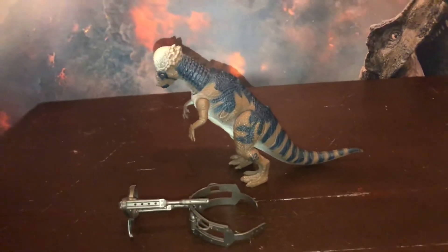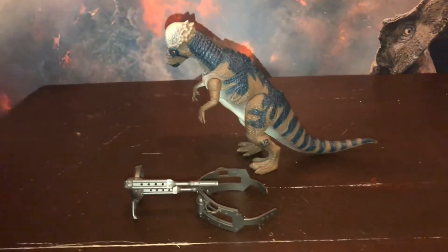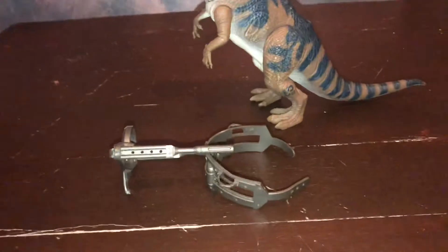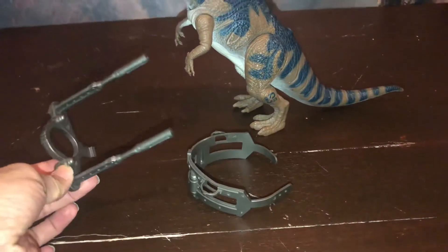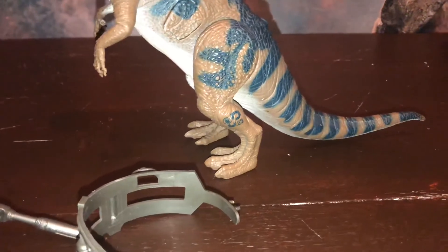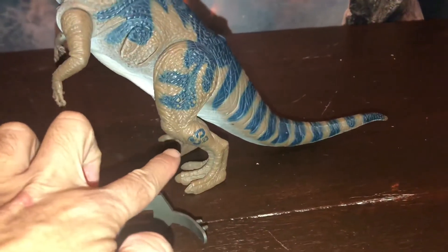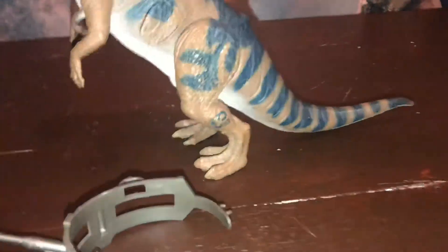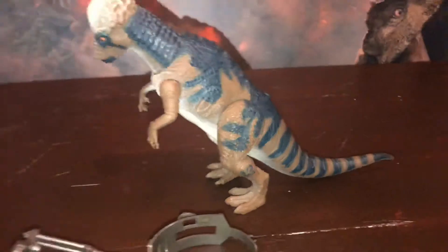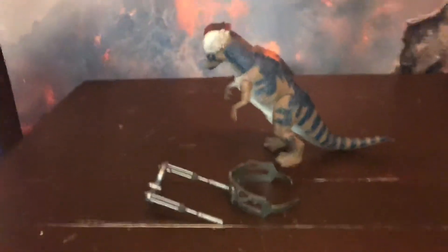Este es un dinosaurio mediano, uno de los grandes dentro de los medianos, que cuenta con su equipo de captura. Es el número 23 del listado de Jurassic Park. Van a ver que cuenta con el logo y con la marca que es del Site B, del sitio B, como la película. Vamos a colocar nuestra cámara y arrancamos con la review del día.